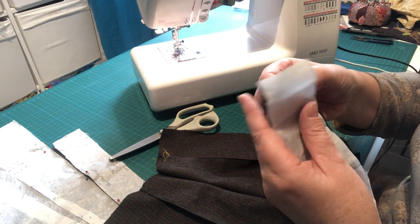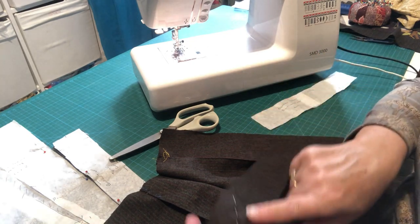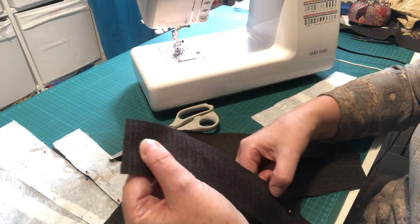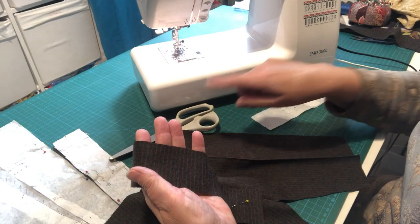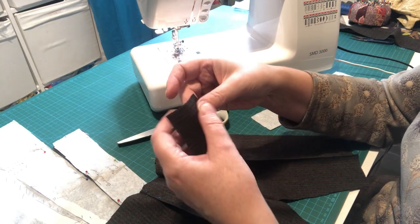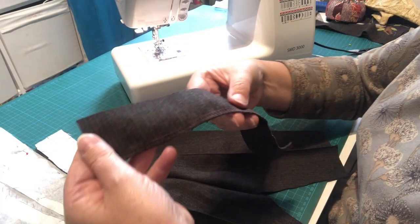Did anybody else shout at the screen to tell me I was doing it wrong? I'll save that for another one in case I need it. So I've got my top side marked, and what I want you to do now is just run along and neaten this edge here in order to make it ready for attaching. You can either zigzag the edge or use your pinking shears — I'm just going to nip over to the overlocker and use that for mine. All you're doing is just doing one long edge with your right side up.